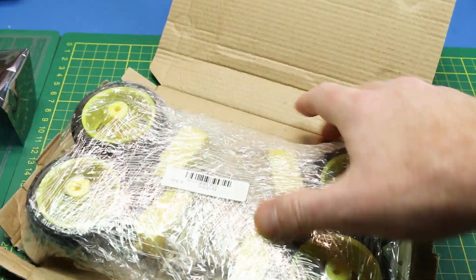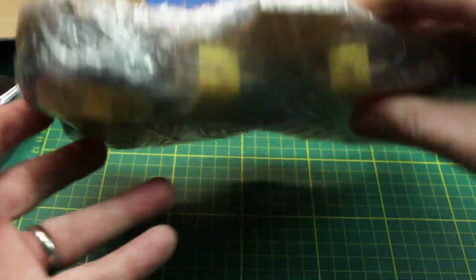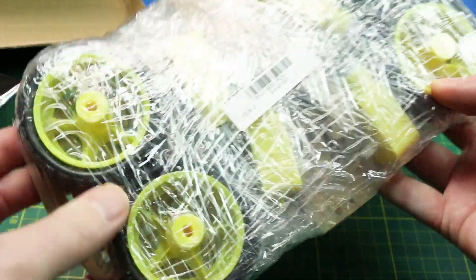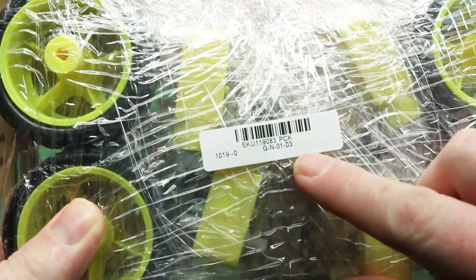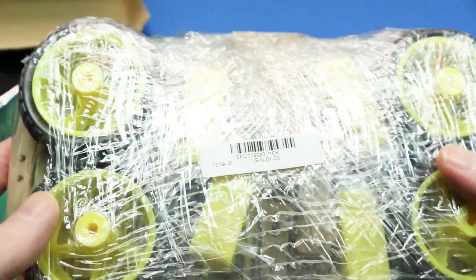They also sent this big mess of wrap — it's actually quite well wrapped. Let's see if we can get the SKU. There's the SKU number.